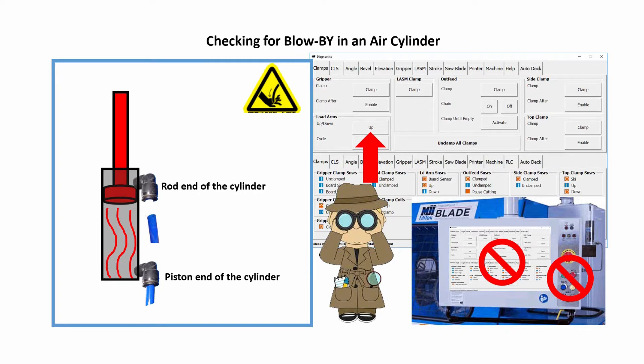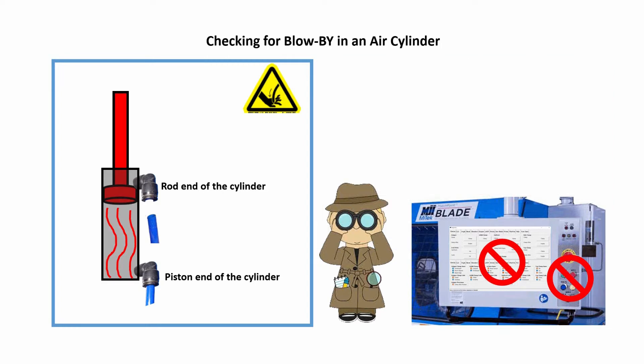This procedure also works for the other air cylinders in the clamped position except for the gripper. For the gripper, you need to touch unclamp all clamps and then remove the air line from the rod end of the gripper air cylinder.